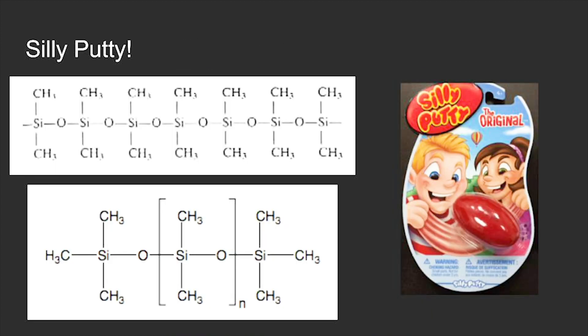One product made of polymers that many people are familiar with is Silly Putty. Silly Putty is made of a polymer called polydimethylsiloxane. Polydimethylsiloxane is made of repeating units called monomers that include a silicon, an oxygen, and two CH3 groups.